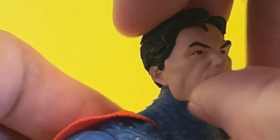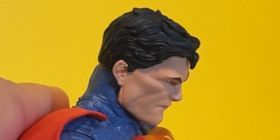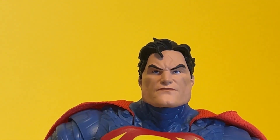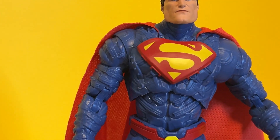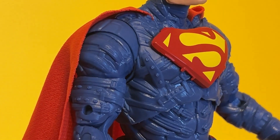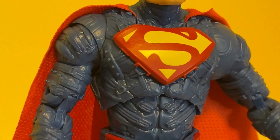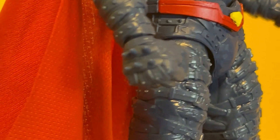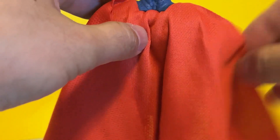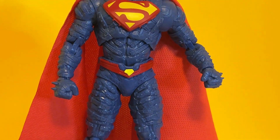He has a neck joint which is good — he can look up and definitely can look down. The chest emblem is sculpted and nicely painted, and you can see the detail on the suit. As I said, it's not just the armor add-ons — the base suit itself has some armor to it. It looks like straps, and even his fists have studs. The boots are quite thick. The cloth cape is tucked in a way that creates a bit of depth — it's not just one flat layer of cape.